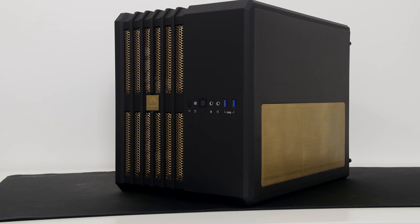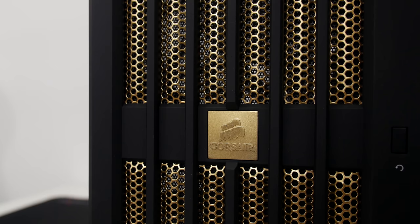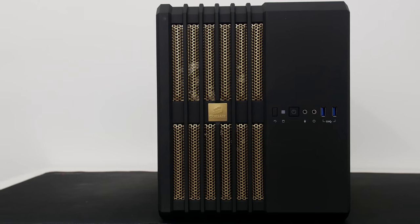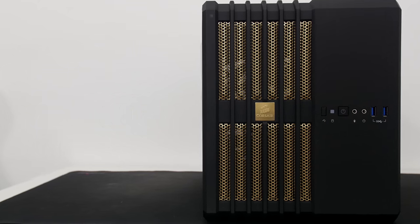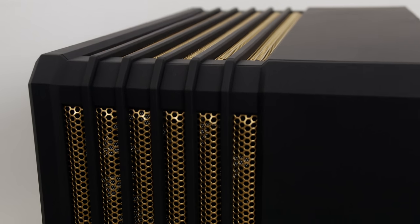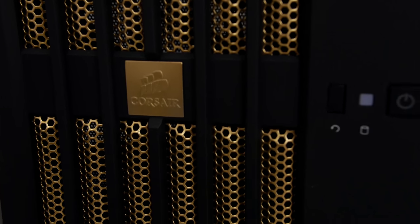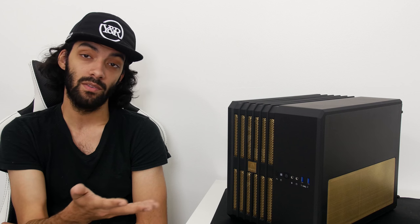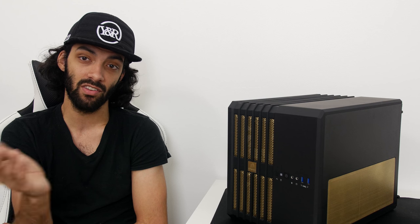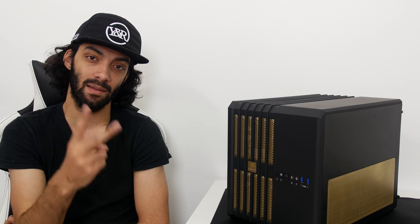I wanted to only paint the Corsair logo on the front, but I tried and it didn't come out right, so I just ended up painting the whole square — not a big deal. Gold is one of those colors that's really hard to show on camera; right now it looks brownish over here but more gold over there — it's all the same color, just depends on how the light hits it. Let me know what you guys think in the comments. It doesn't take that long and it's relatively easy — just follow the instructions on your paint can and you should have a really good-looking case. Until next time, peace.